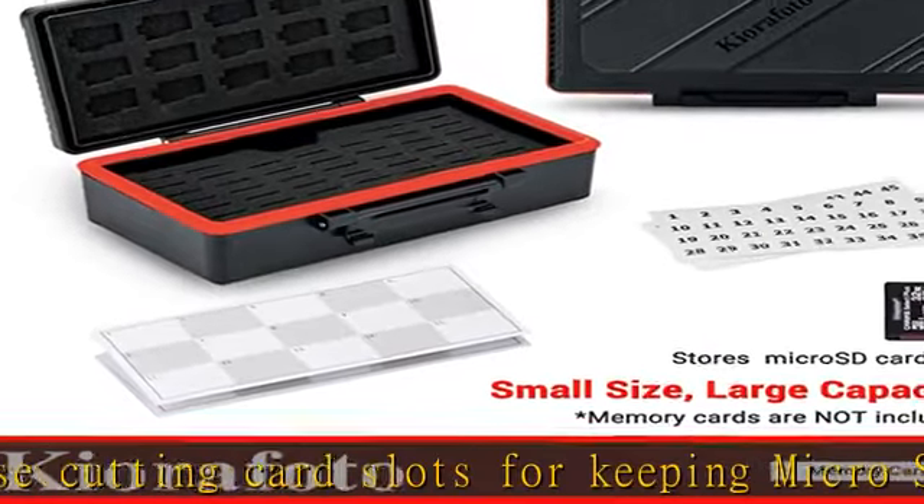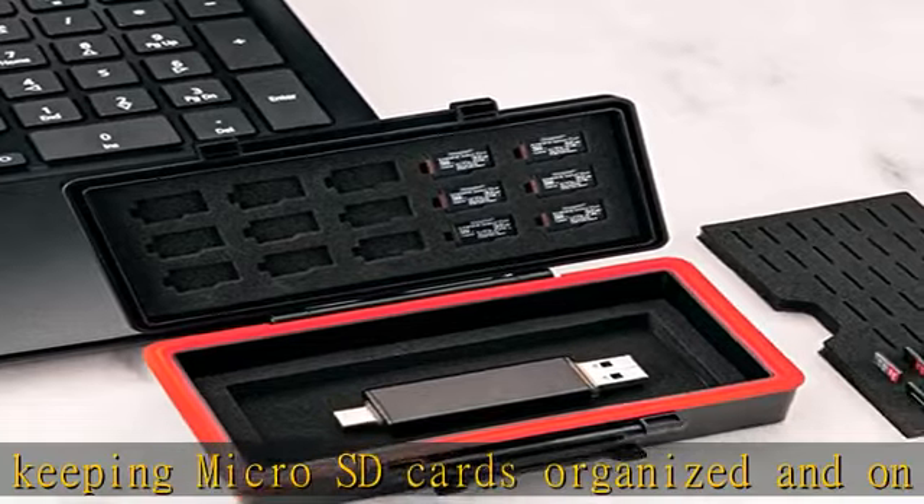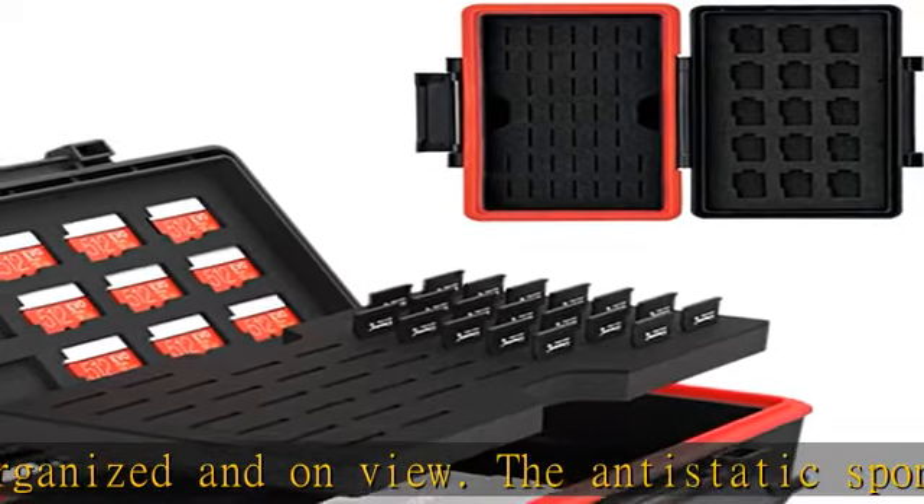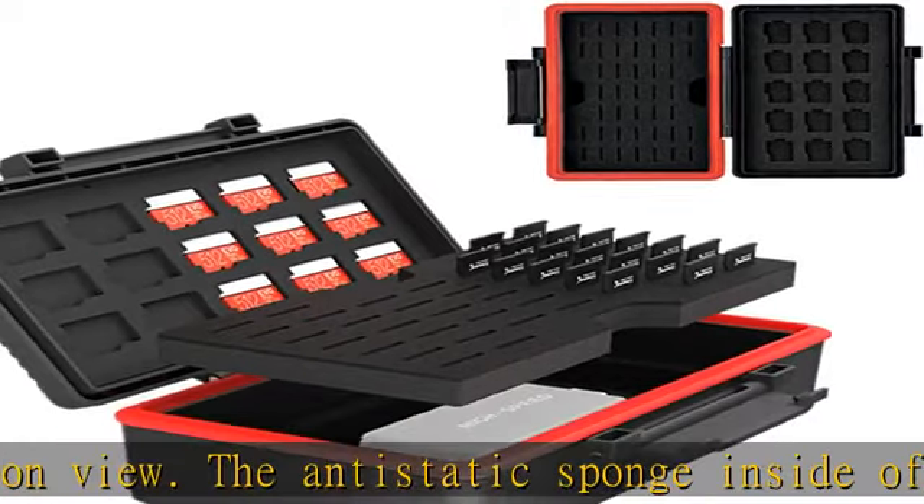Dot notepaper and sticker: comes with two sheets of number stickers and notepaper, which can help you better store your cards. With the number sticker, you can quickly find the micro SD card you want.